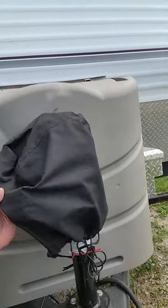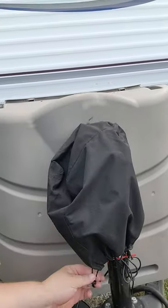Hey guys, just a quick little tip today about our electric jack on our travel trailer. Make sure that you're keeping one of these bag covers on here — it has little straps on the bottom that you can tie it down.